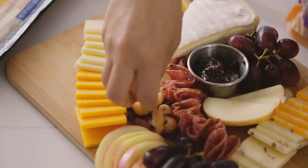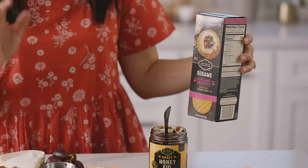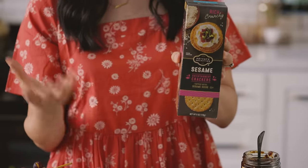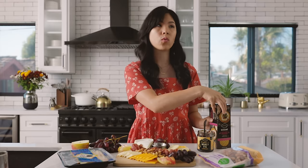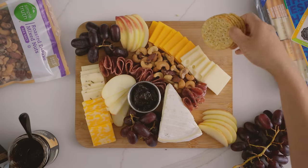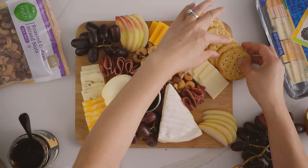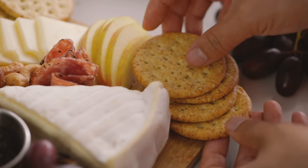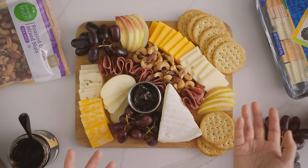These are roasted deluxe mixed nuts, so there's a little bit of everything. And finally, you cannot have a cheese board without some crackers. For a basic board, I always recommend getting entertainment crackers — they're round and go with everything. This kind is a sesame variety, but I've seen whole wheat, multi-grain, whatever you prefer. I've left some room at the edge so we'll just lay them down in the final stages. You can always move things around — and that's all there is to our very basic cheese board.